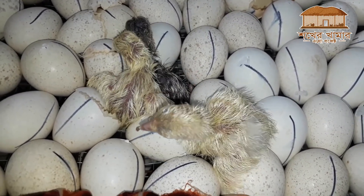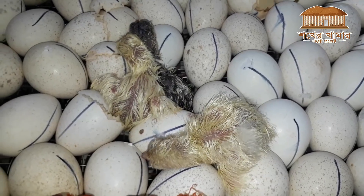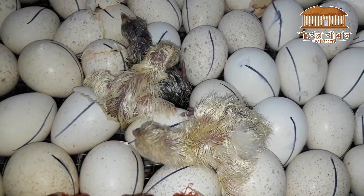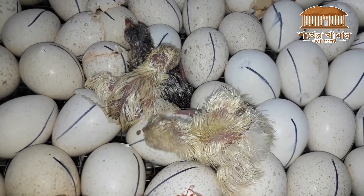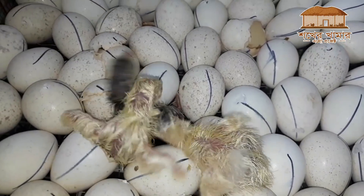I would like to see that the incubator continues to perform well. Assalamualaikum.